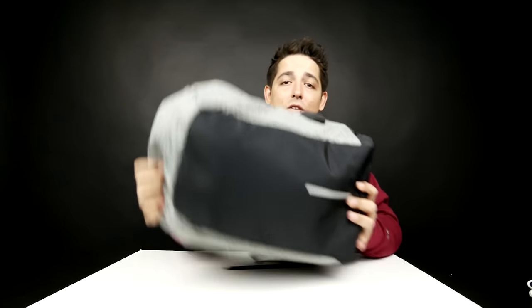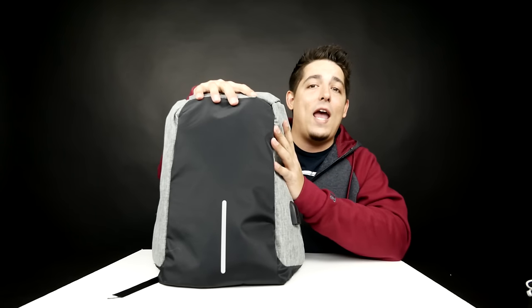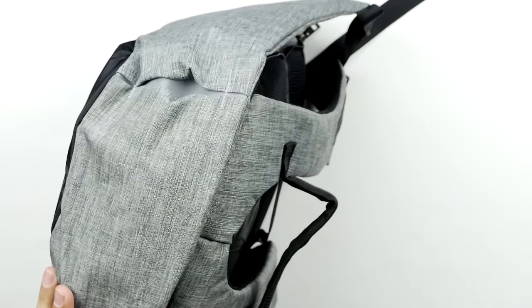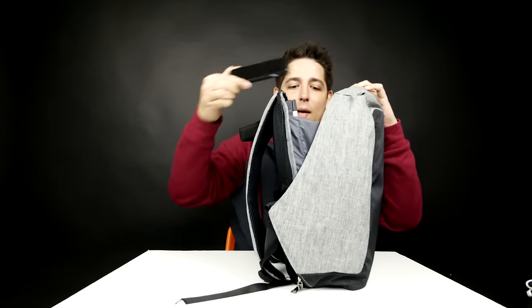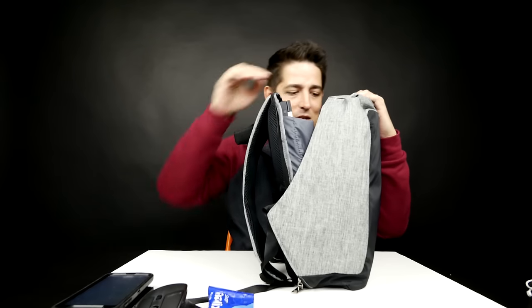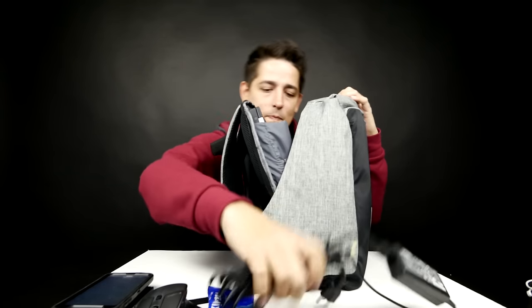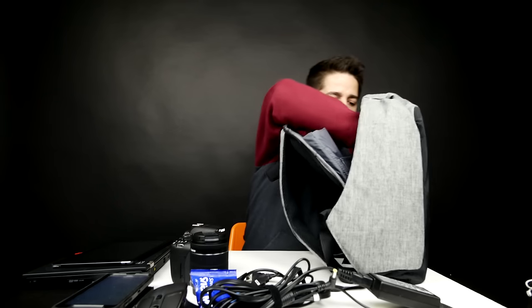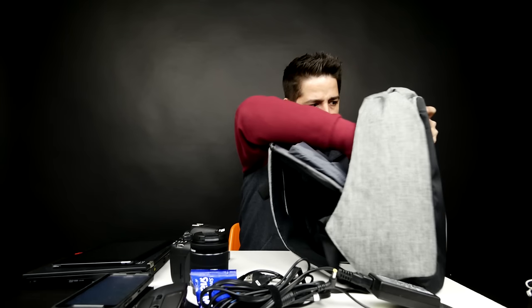Just as an example, I wanted to show what I have in here — pretty much what I would carry on a trip. Let's open it up and see. I've got my phones, my MX Master mouse, some snacks for the road, my cable for my laptop, my laptop, my iPad, my camera, my lens, extra cables, and a hard drive. I didn't fill it to its max, so you can put even more in — it's a decent-sized backpack.